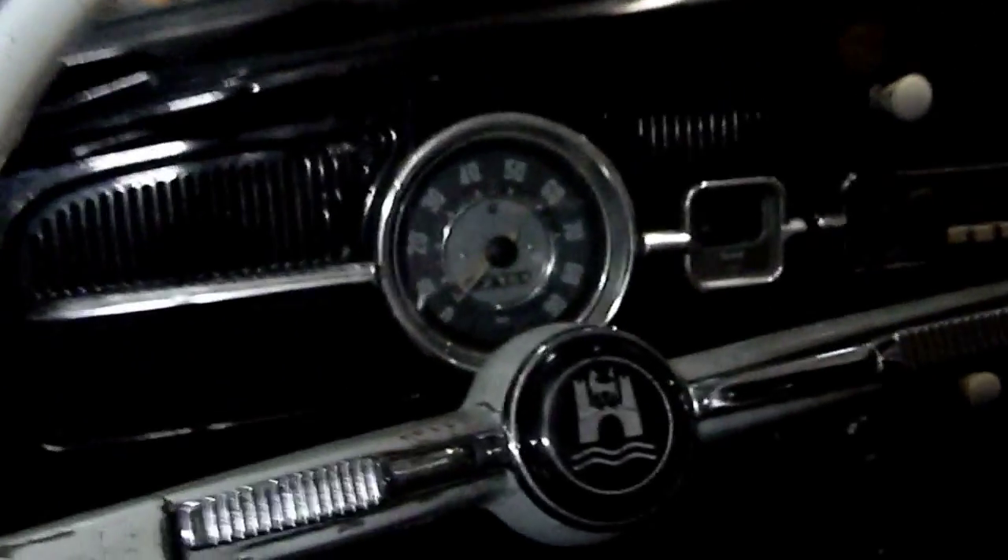The most collectible and sought-after by VW collectors is a '57 through '66. This is a '63. The Herbie was a 1963 Bug. This is a '63. We could make this a Herbie if we wanted to, but we're not. There's enough Herbies out there.